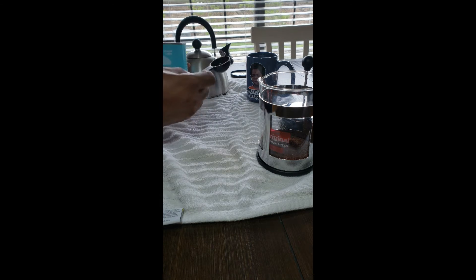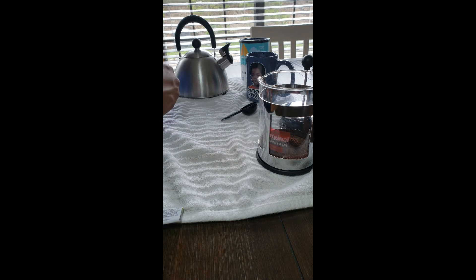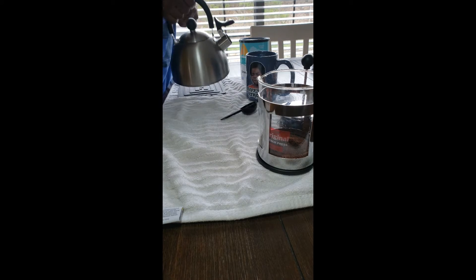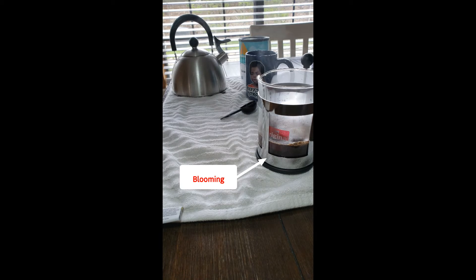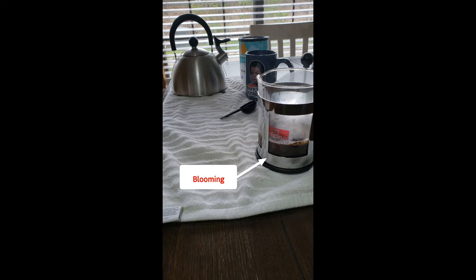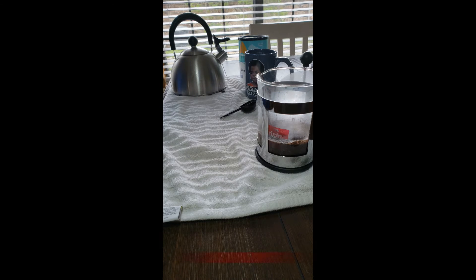All right, we got that. I need a spoon because we have to pour this boiling water into the French press. We're told to fill it halfway and let it bloom for a minute. We'll speed this part up — it's been about 30 seconds.